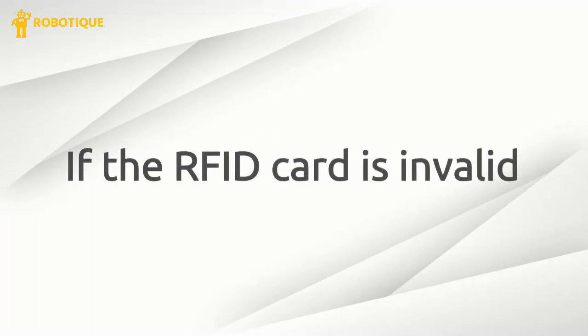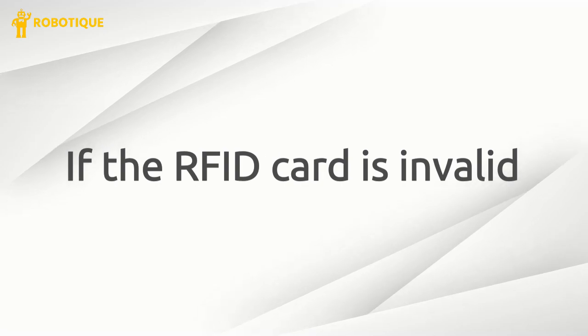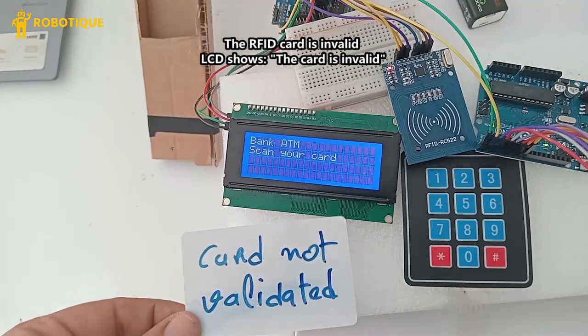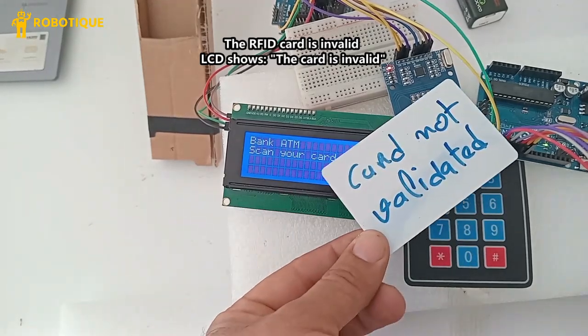If the RFID card is invalid, the LCD shows the card is invalid.